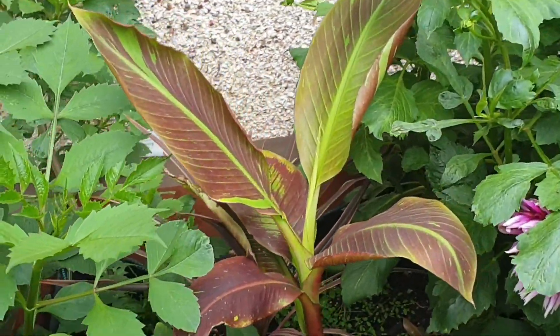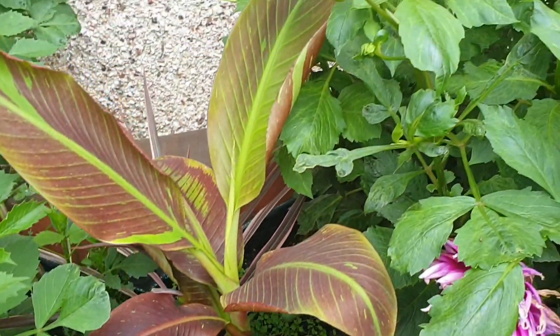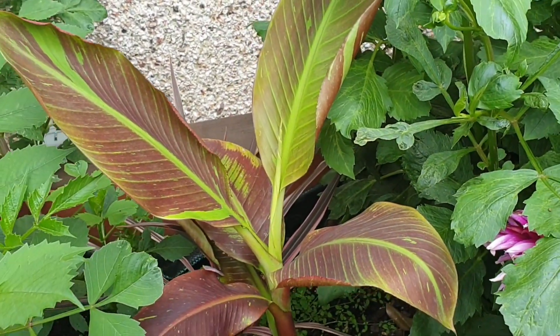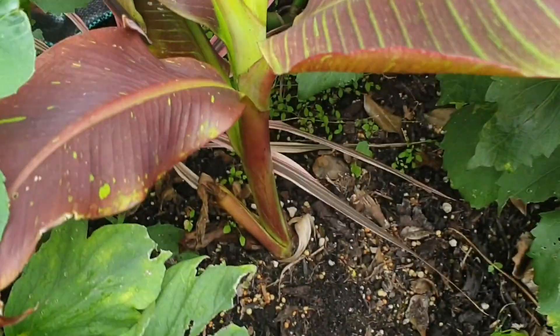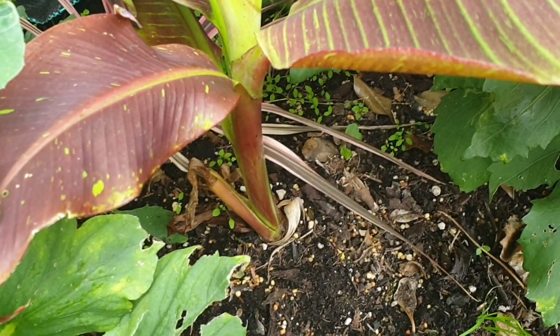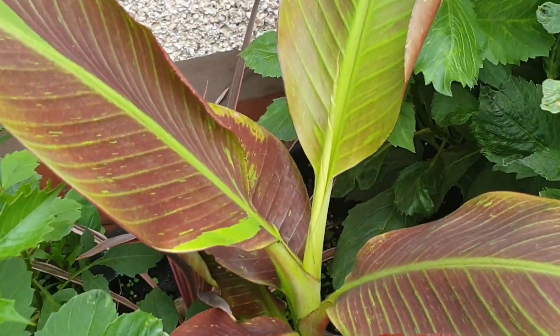In terms of soil, I didn't go for anything specific — really just any raised bed soil I have, which is a mix of topsoil, compost, farmyard manure, and of course I've put in a lot of Miracle-Gro slow release fertilizer as well.